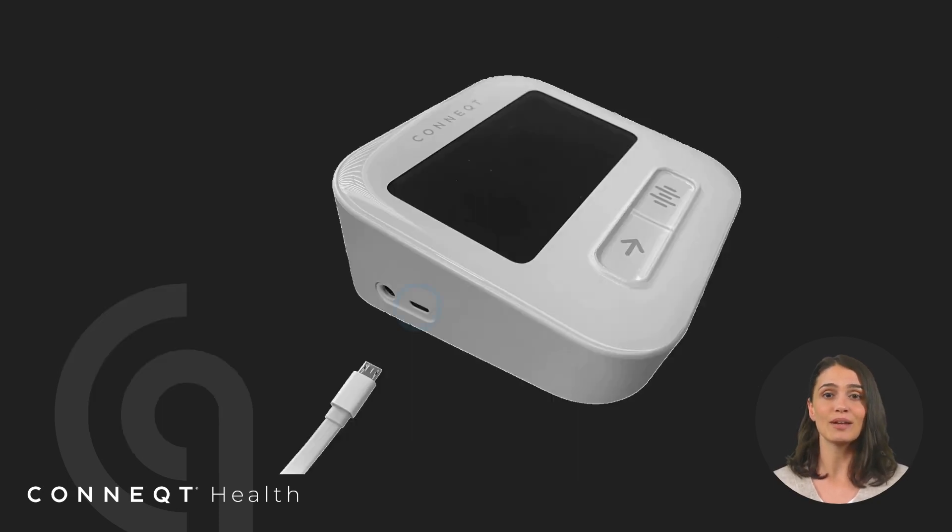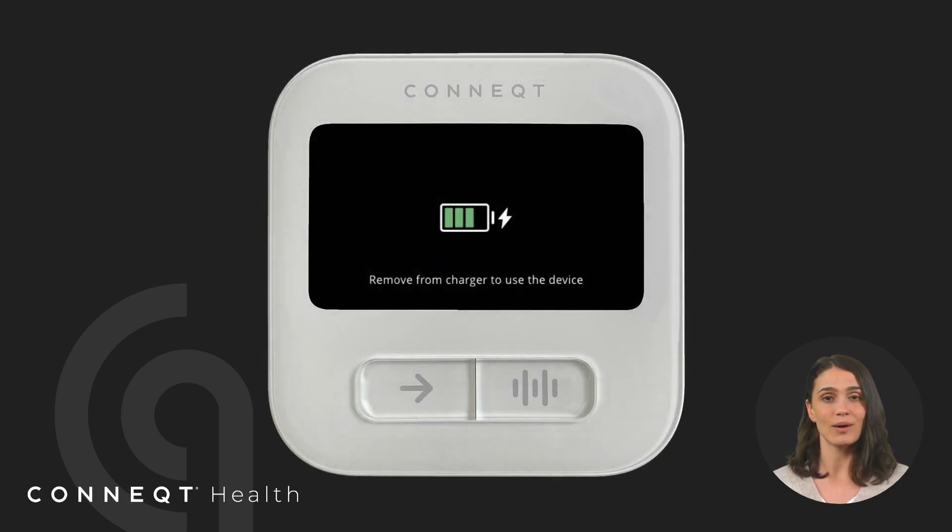Before using your Pulse, make sure to fully charge it. Use the charging cable included in the box, connect it to the Pulse, and then plug it into a power source. For best performance, let the device charge completely before using it for the first time.